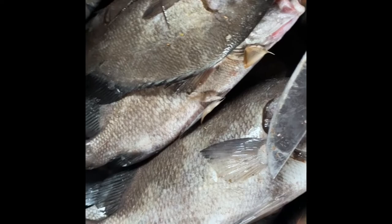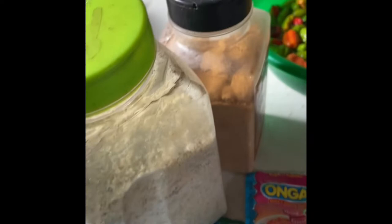Here's my onions, and here's my fish — it's called tilapia fish, I'm using tilapia. Here's my pepper, and here are my seasonings, the seasonings that I'll be using.